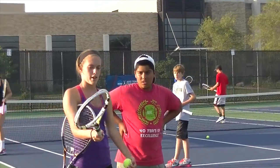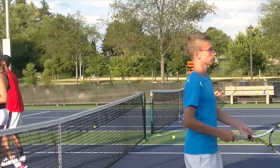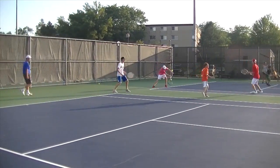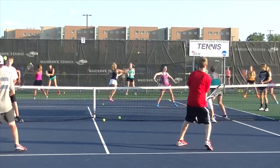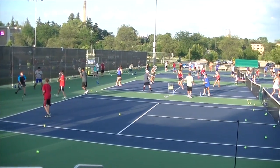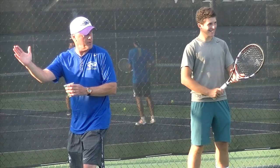Shake it out. First thing is footwork. If they've got a good dip and they're beach ball ready...